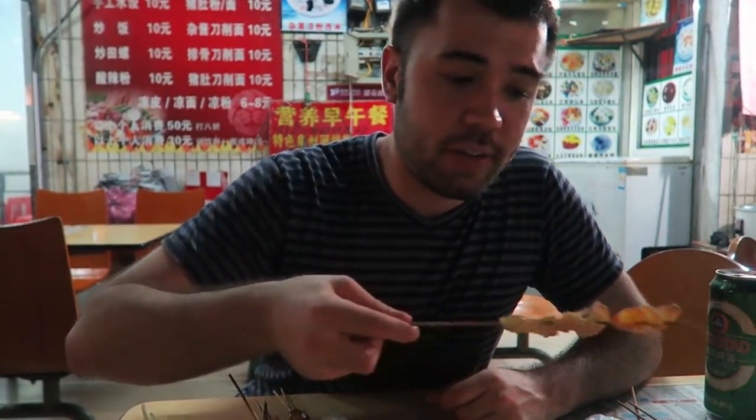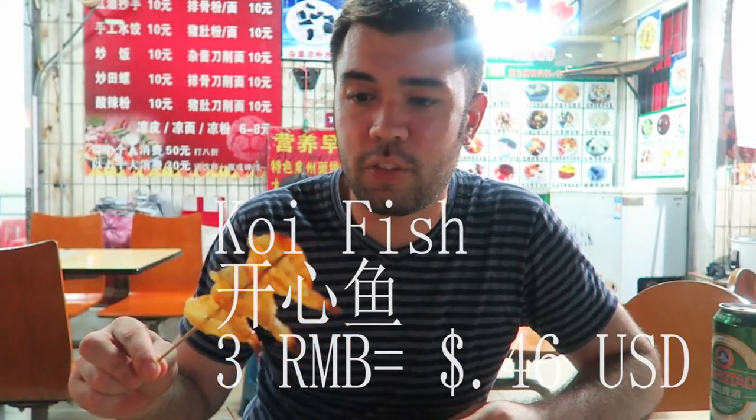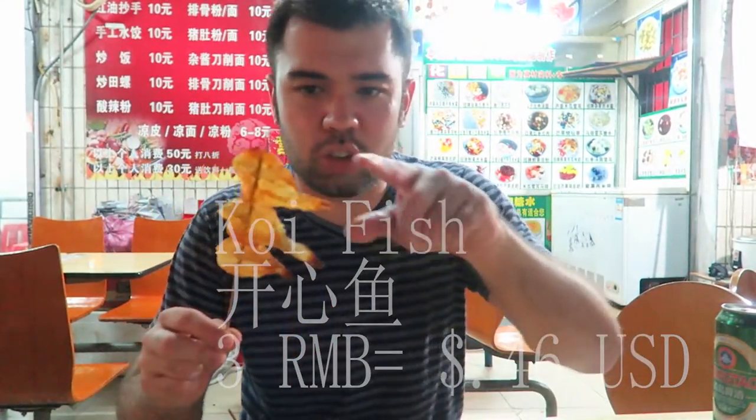Now this one is something I have not tried before. How do you say this one? Kaisin yu. This is some kind of a fish dish, and it kind of looks like shrimp here with these little tails on the end of it. Let's go ahead and just have a quick try.